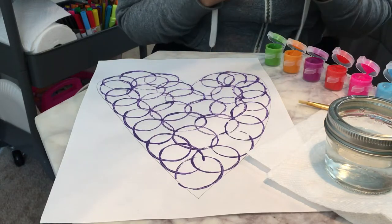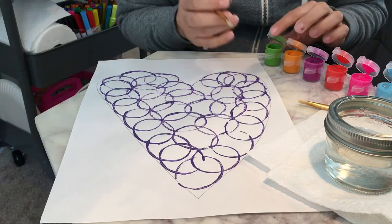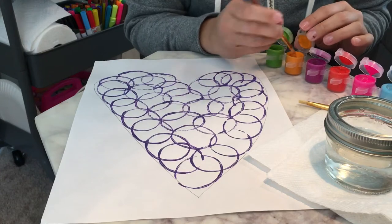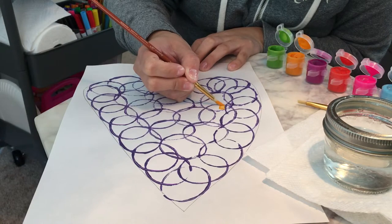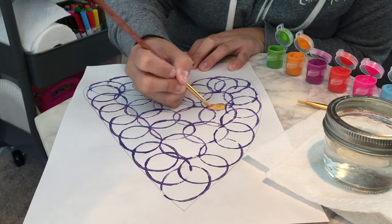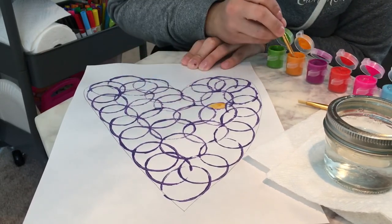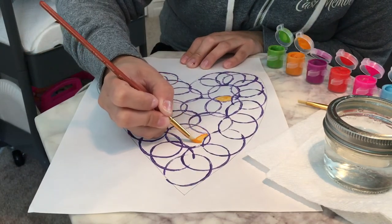My paintbrush is ready to go. I'm not wetting it yet, so I'm going to go ahead and get maybe an orange color. I'm just going to paint inside of one pocket. Sorry, I have a little cold right now, guys. I'm just painting inside there and I still have orange, so I'm going to go ahead and dip again. I'm going to paint this big pocket here.